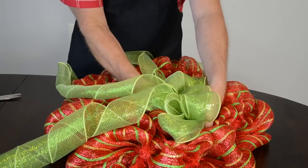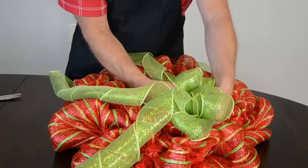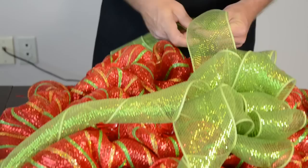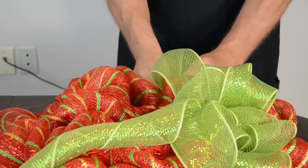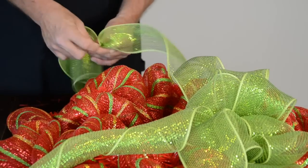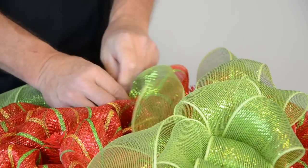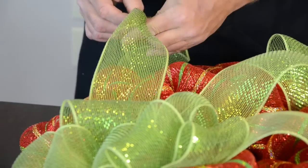Attach the bow with its tails to a set of tinsel wire ties on the inner ring, making sure that the ties go through the loop to secure the bunch you've been holding. Attach the loose tails to the wreath by bunching a section of the ribbon one third of the way down, securing it into a set of wire ties. Attach another part of the same tail to the wreath. Leave the last third of the tail hanging out from the bottom of the wreath.